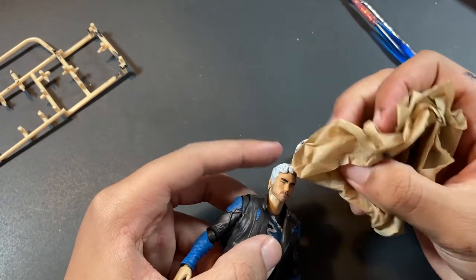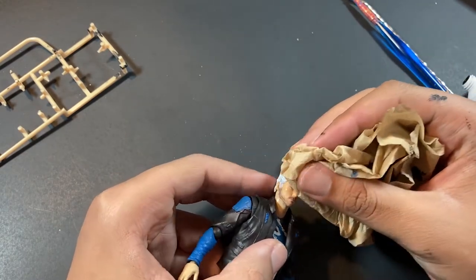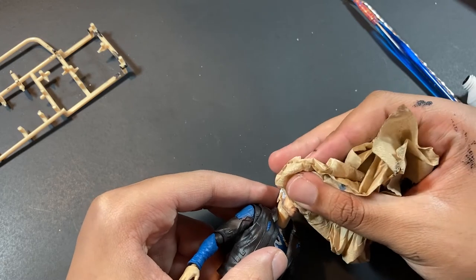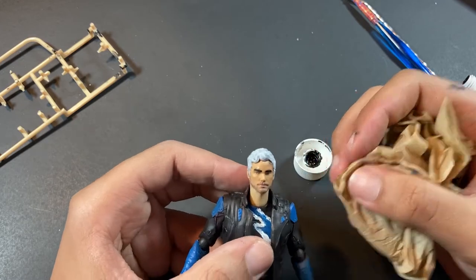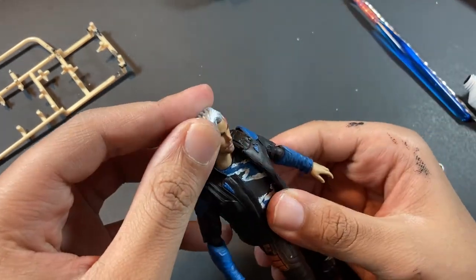And that's how I turned the SH Figuarts Star-Lord knockoff into the SH Figuarts Quicksilver. Also, an update on the Quicksilver figure — I painted the pants black and blue so it can be like an Avengers suit for a future film that I'm planning on making. And now we're done with Quicksilver, so enjoy these photos that I took.